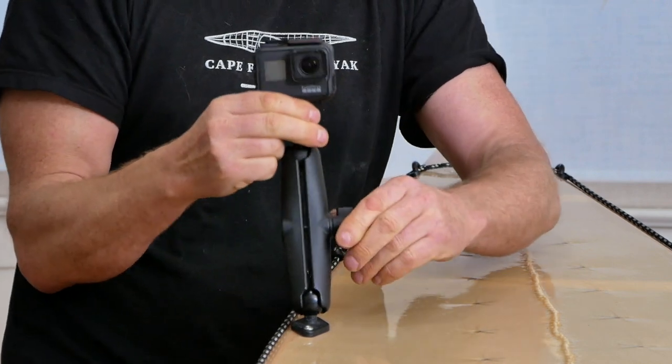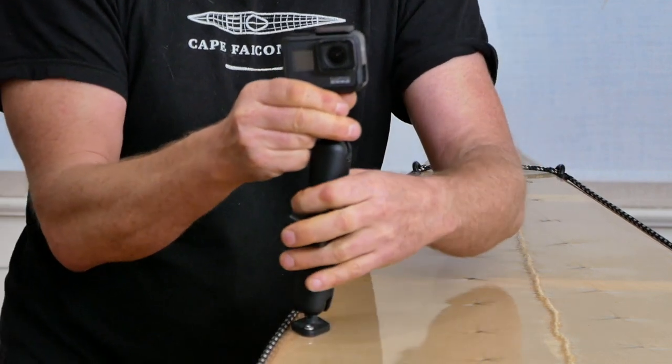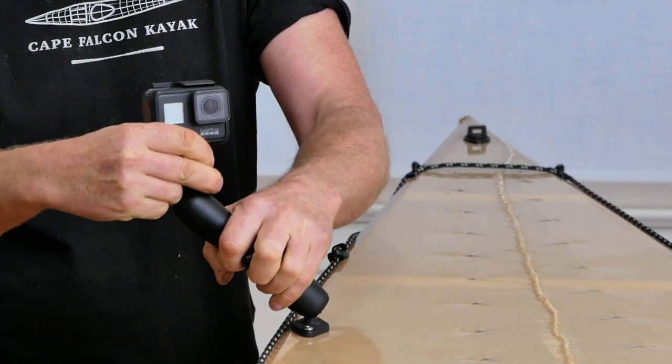If I want to get even closer for a more intimate shot, I can come forward. And if I turn this sideways, I can get a center line shot, or come all the way out here for an oblique shot.